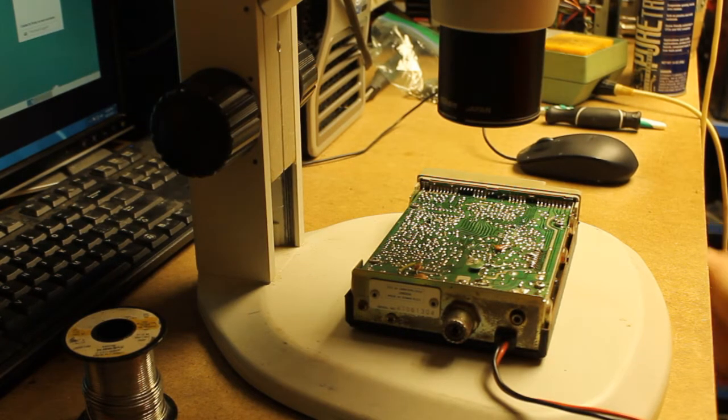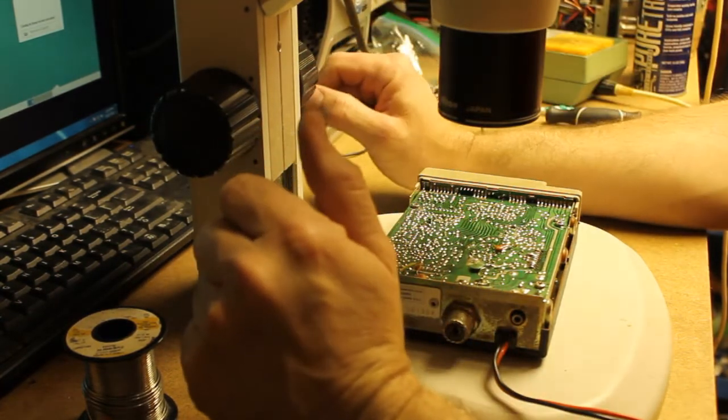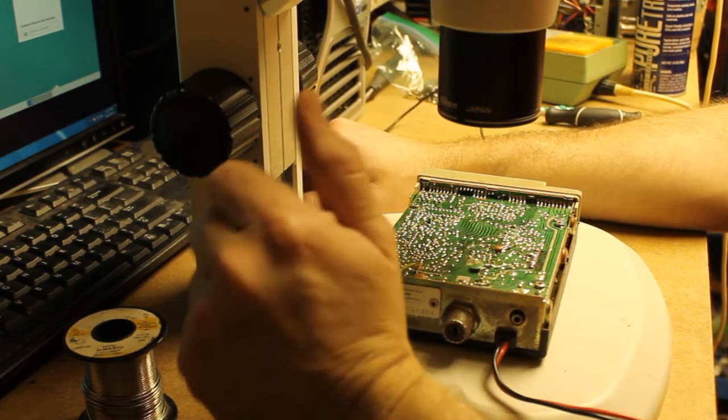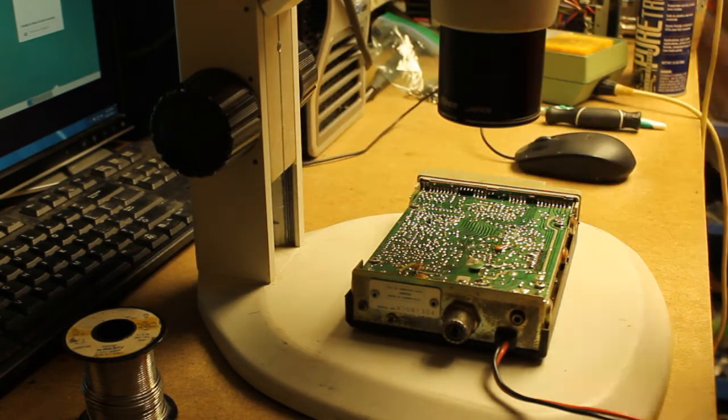Hello, everybody. Welcome back to Bootstrap Workbench. Today on the bench, I've got a little CB radio that I picked up the other day at a flea market. It's a little unit, the PC-33. I'm going to go ahead and stick this in the truck and use it to listen to the truckers' jibber-jabber and get some real-time road updates and so on and so forth.